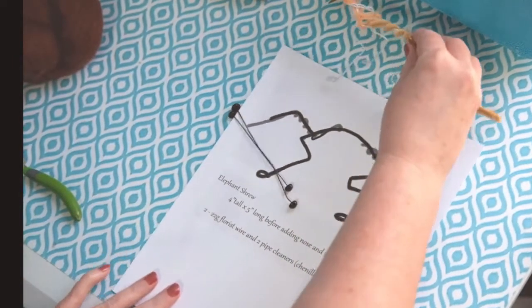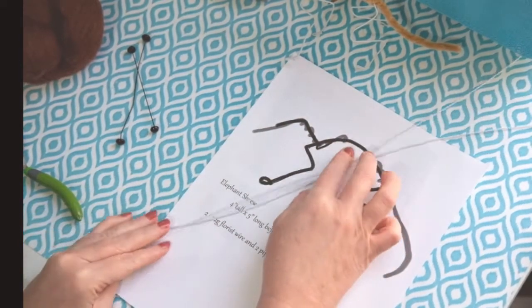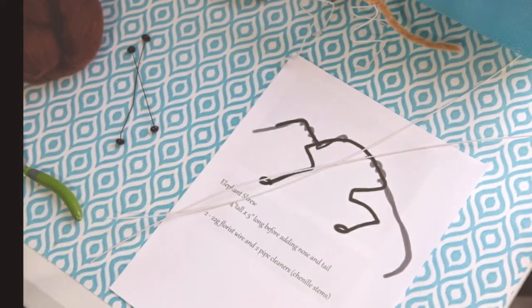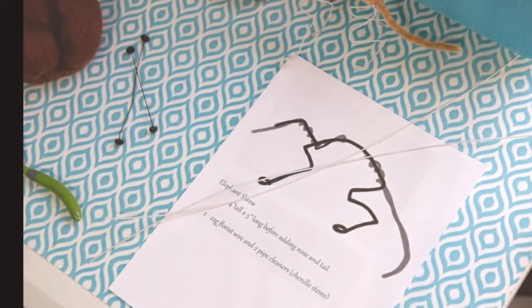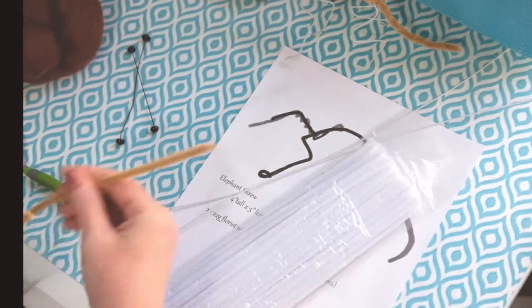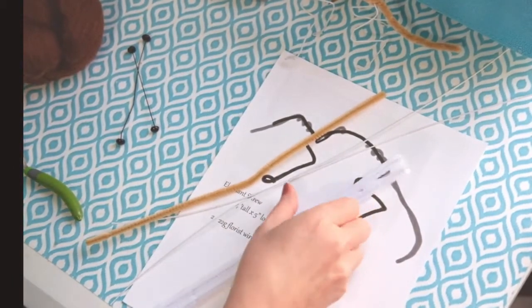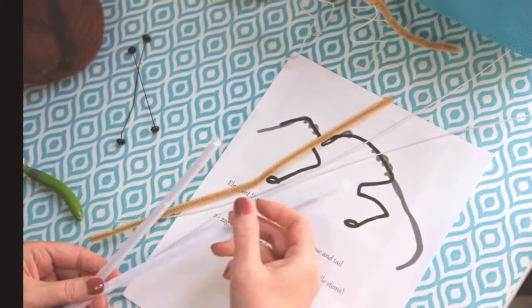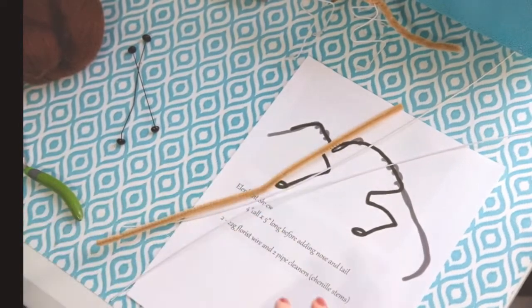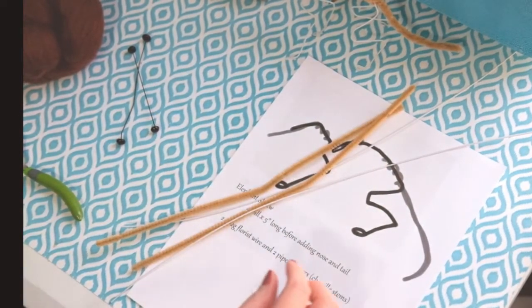I've gone ahead and made one armature, and I'm going to make this one on camera while you follow along. I decided to work on one of them before I do the video so I kind of know what I'm doing before I film it, and there will also be one we can look at while on camera. You're going to need florist wire, 22 gauge, and a couple of pipe cleaners — also called chenille stems. My white chenille stems are really fluffy, a little too fluffy for this little critter because it's got really thin legs, so I'm going to use the tan.